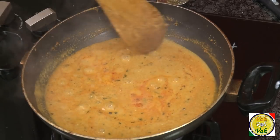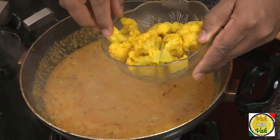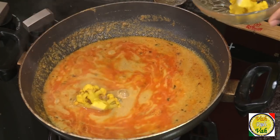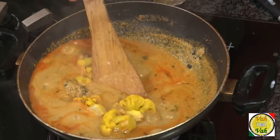Now I'm going to add the cauliflower. I boiled it in water with some turmeric and salt. You can also add cauliflower directly into the gravy and cook, but usually in weddings and caterings we boil cauliflower separately so the Saalan is nicely cooked. If you add the cauliflower directly, it can get a little mashed. So we cook the Saalan separately, boil the cauliflower separately, and then add the boiled cauliflower into the Saalan.